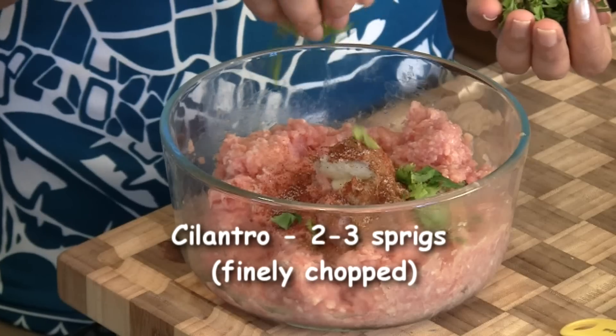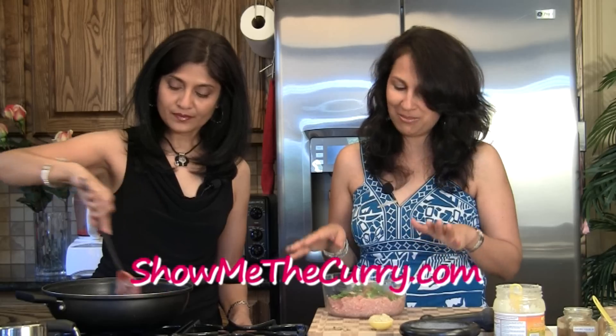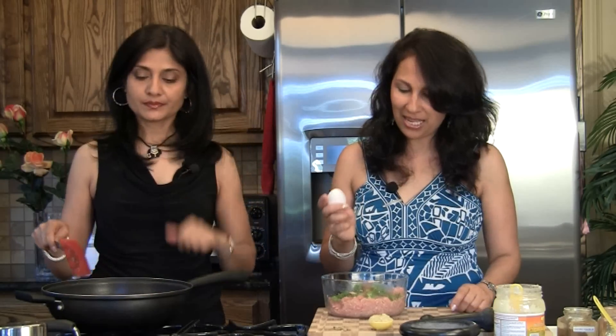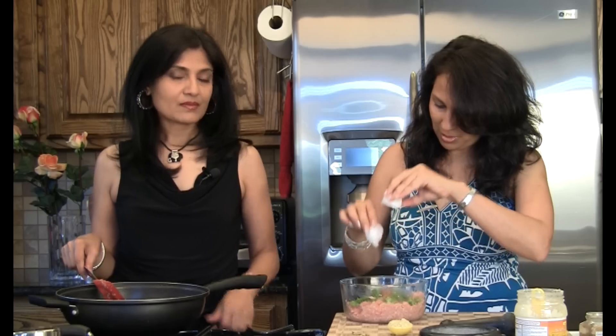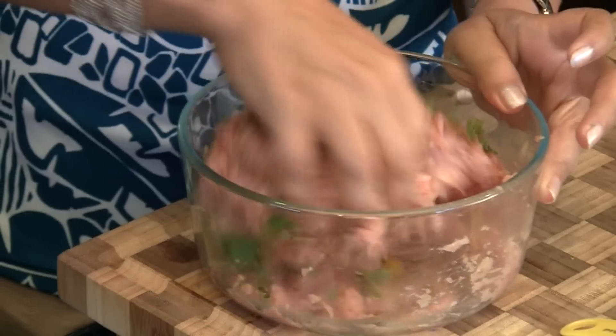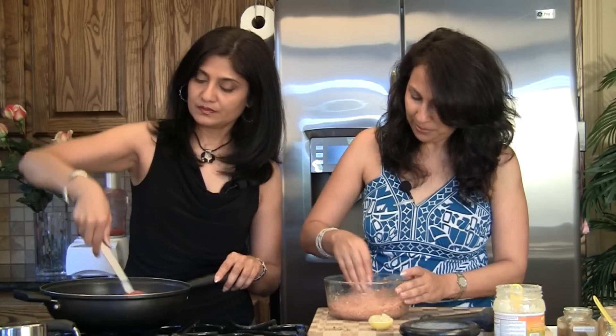I'm also going to add in just a few sprigs of chopped cilantro. This is an optional step but it gives a very good, mild flavor without taking anything away from the chicken flavor. We'll also break in an egg. A piece of advice: this kofta mixture is actually the step you should do first. Before you get the onions going and your curry going, have this done, put it in the refrigerator, let it marinate, and then start working on the gravy. That way it's all marinated and ready to use once your gravy is ready.